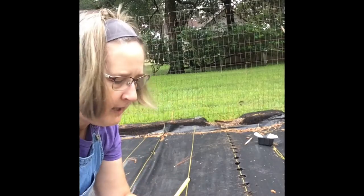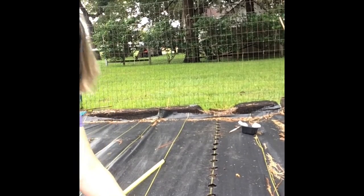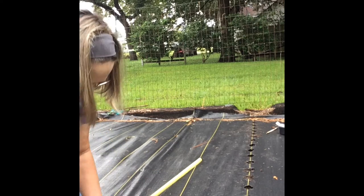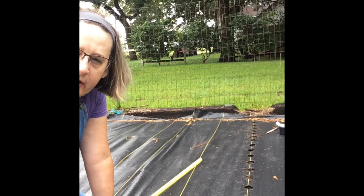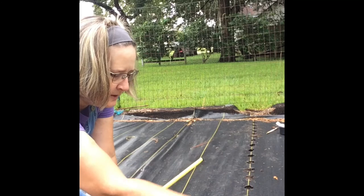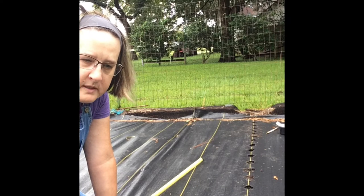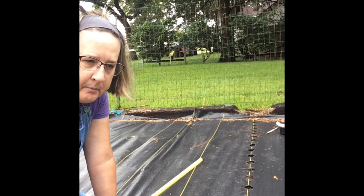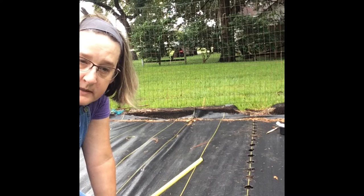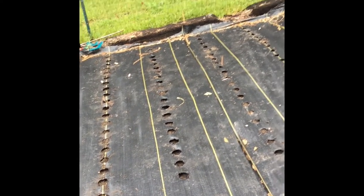I finished planting my first row and now I'm starting my second row. I've come over 18 inches from my first row and burned my holes. I ended up spacing the burner every four inches so the plants will be spaced four inches apart. The soil was tilled and it's very fertile, so there'll be plenty of nutrients, the roots will be able to go deep, and this weed block will help because there won't be competition from weeds.